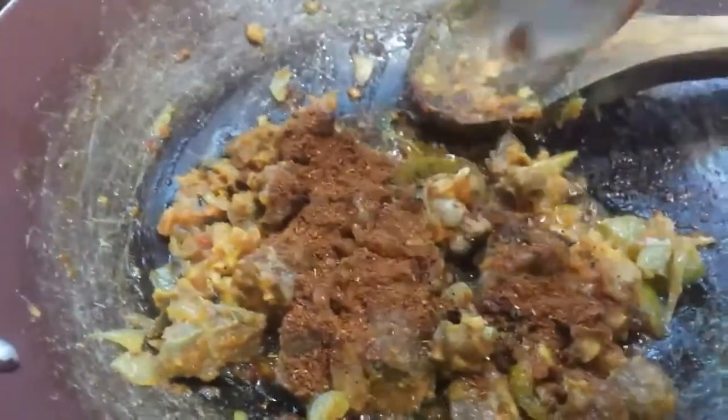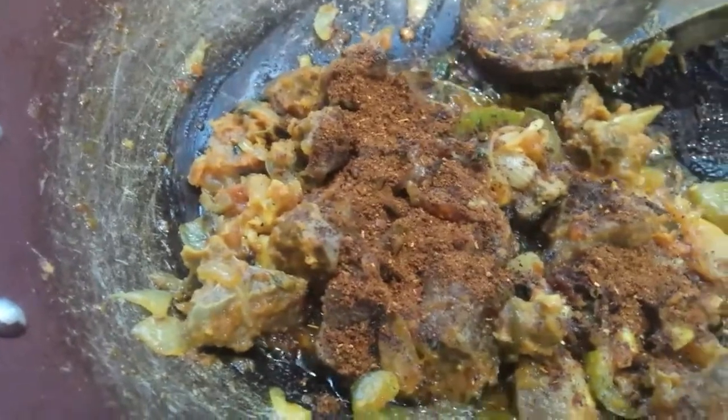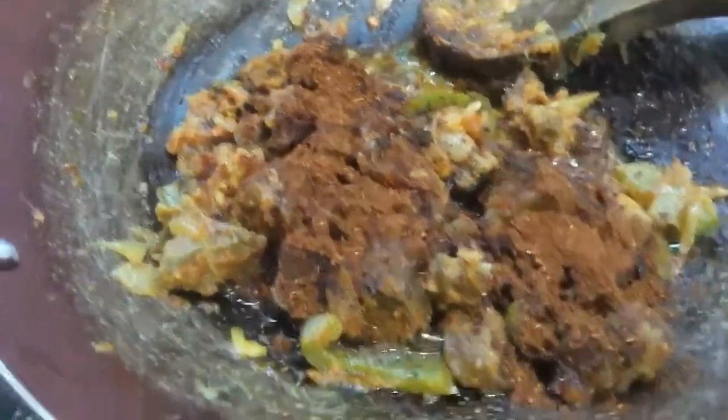Add 2 spoons of soy sauce. The color is really good. It's very smooth.